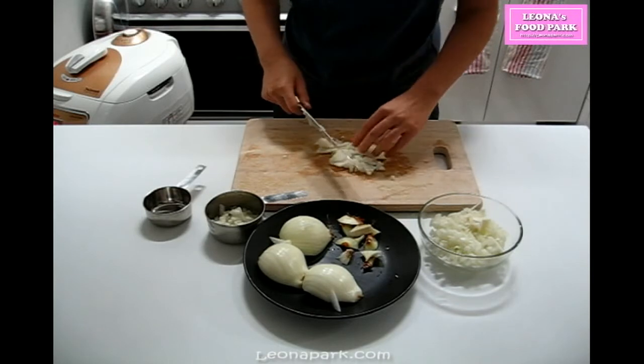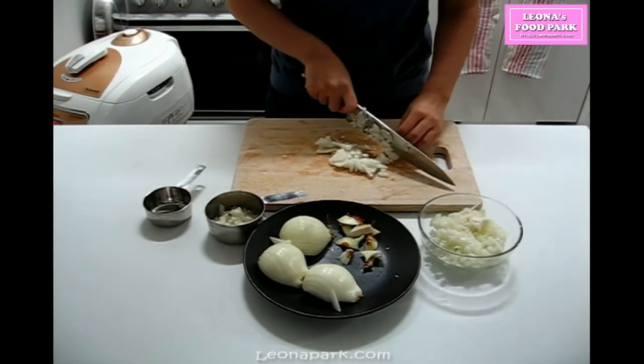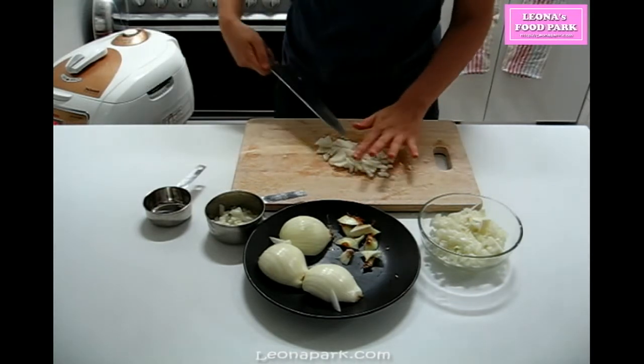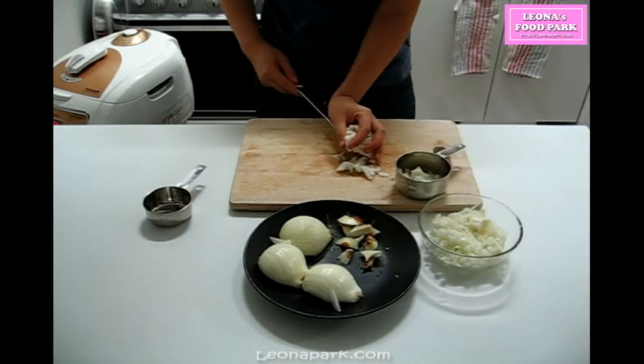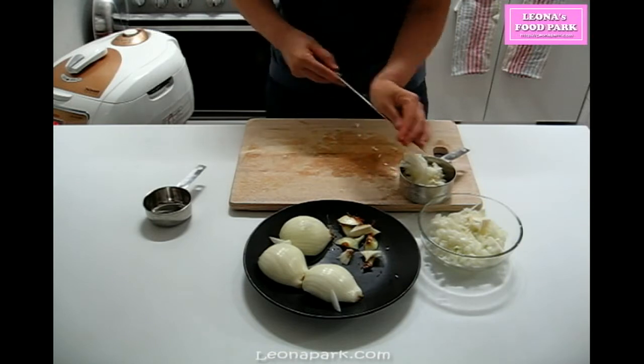One more thing — you don't need to press the onion flat when you measure it in the measuring cup. I use frozen pre-chopped garlic in this video. It is very common for Koreans to have a homemade frozen chopped garlic bag since we use lots of garlic in our dishes. I'll also make a video about that.